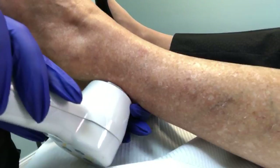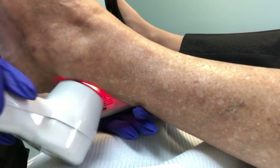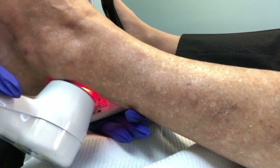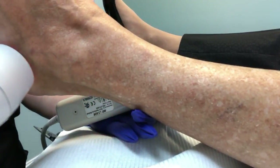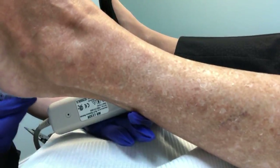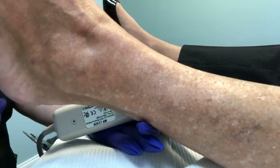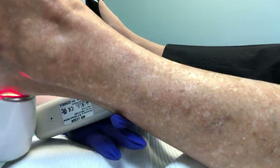So if you're suffering from this condition, come on into the office — we can help you out. Most people have excellent results and excellent healing within a few days after the laser treatment. Thanks, and we'll see you at the next video.